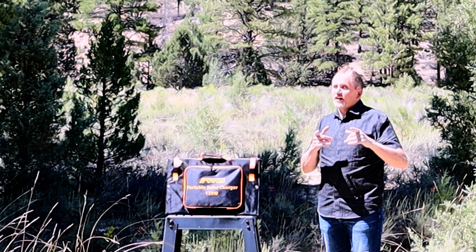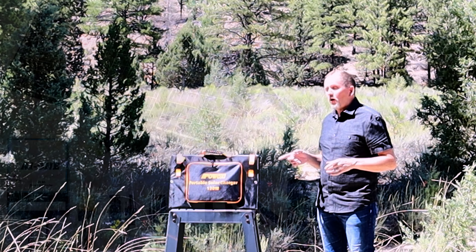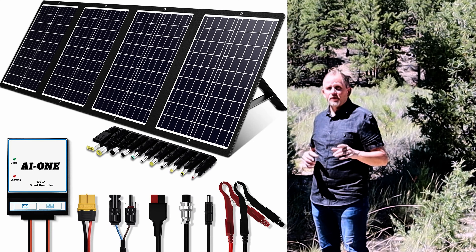Hey everybody, I'm Greg with the Fix My Bleep channel. Thanks so much for joining me today. This is going to be a review video on the Pow Oxy 120 watt folding solar panel. There's a link in the description where you can find this. Special thanks to Pow Oxy — be sure to like and subscribe to my channel.